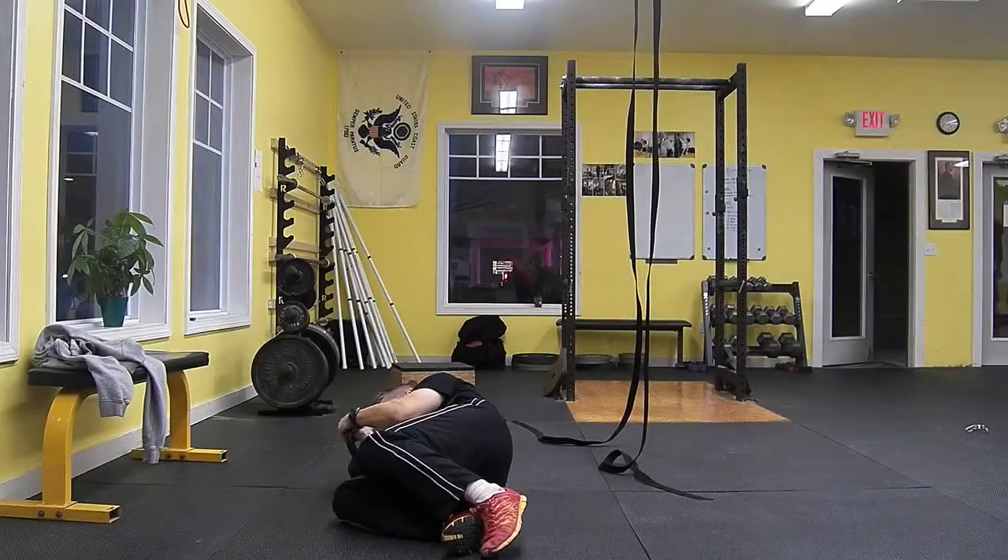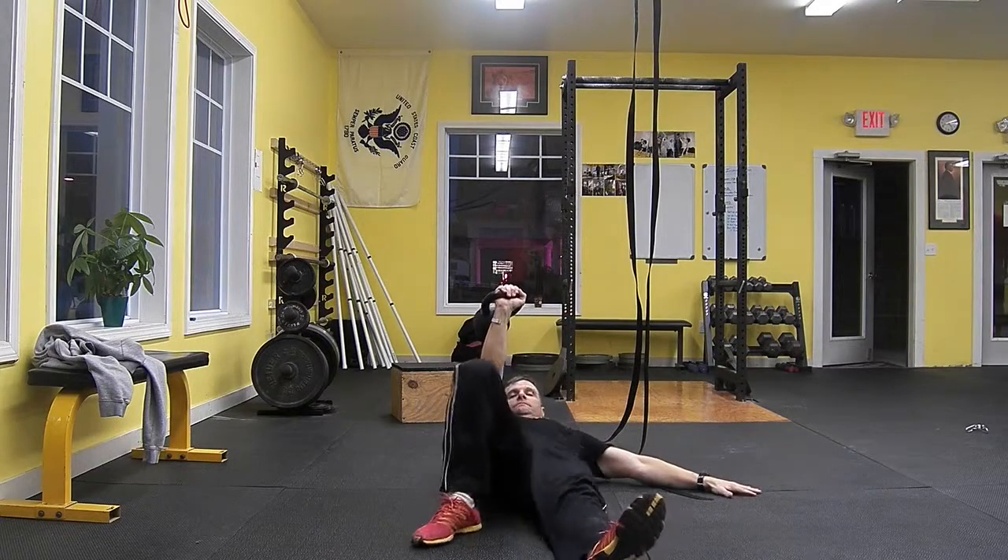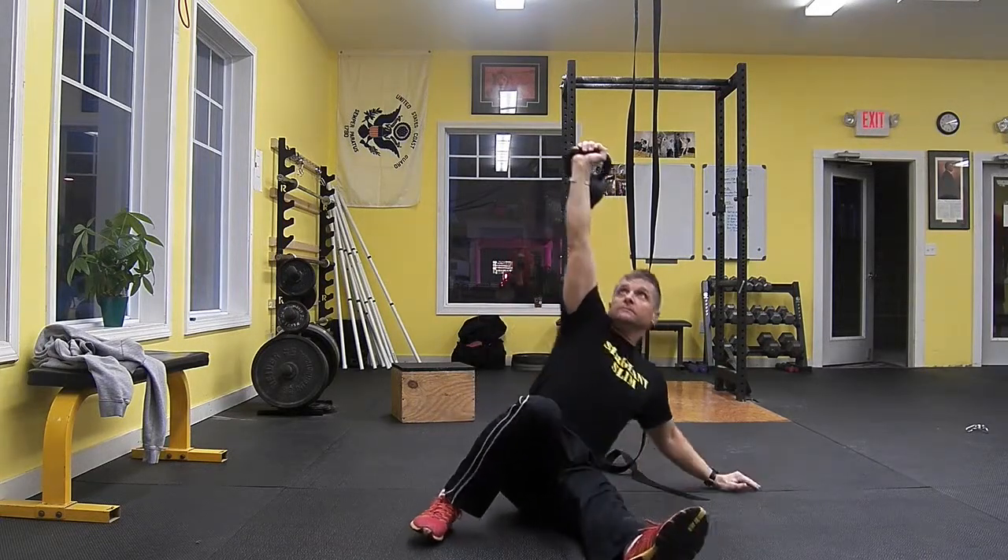Turkish Get Up. Use both of your hands while in a fetal position to lift the kettlebell from the ground at the start of the movement and at the completion of the movement.